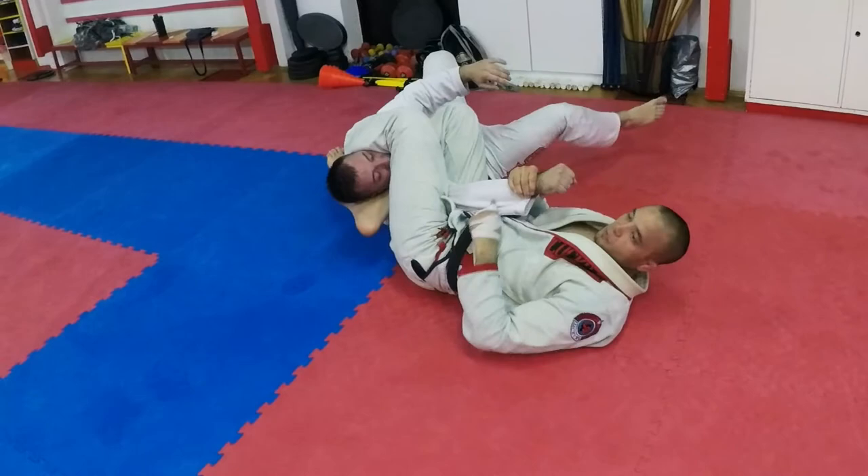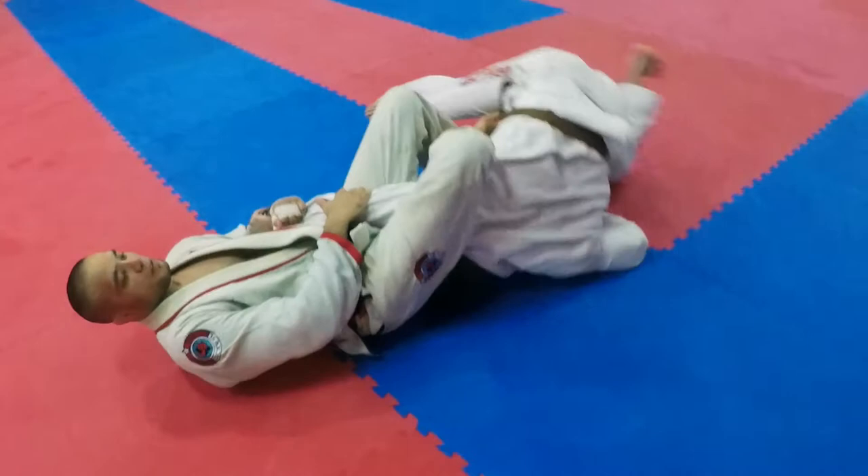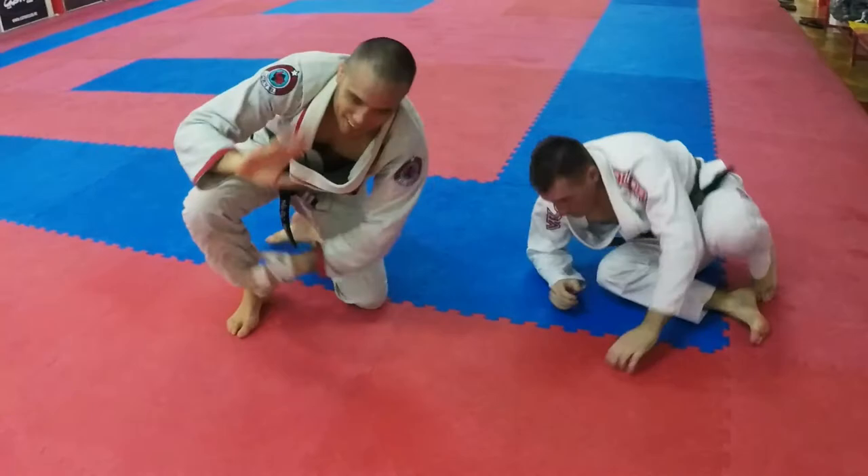One more time guys, full speed. I'm here, I got the arm bar, he goes — boom! Just kidding. Guys, try this out. Have fun. Thank you.